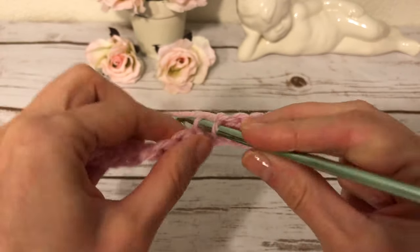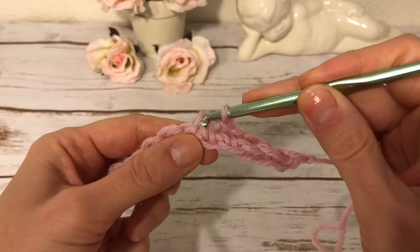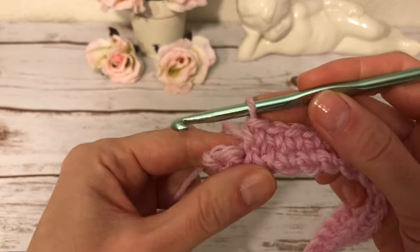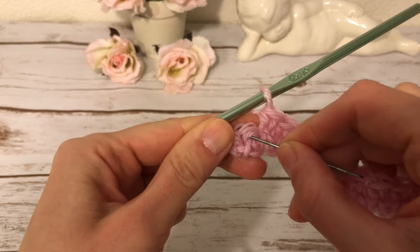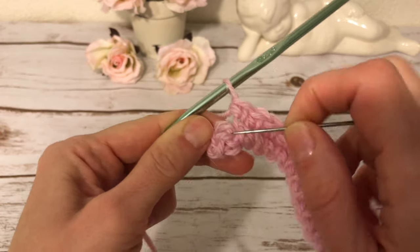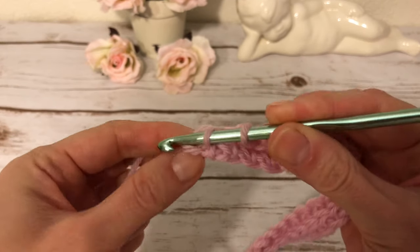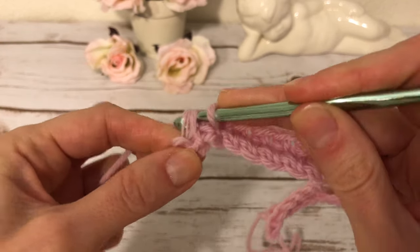I continue crocheting like this all the way across. It does move slowly, so this scarf will take a while to make. For the last stitch I make it slightly different: I insert the hook under the loop the way I did before, but also grab the loop on the top as well — that gives me a nice edge. Then I finish my single crochet.